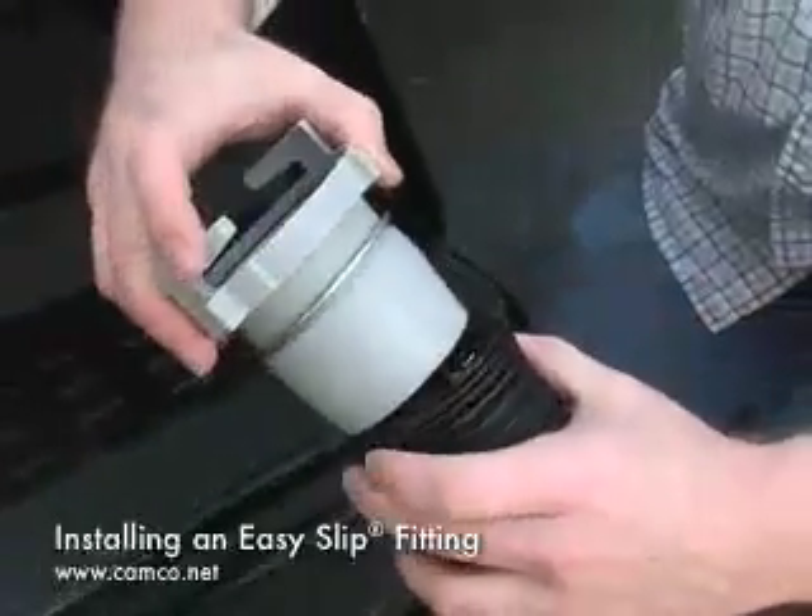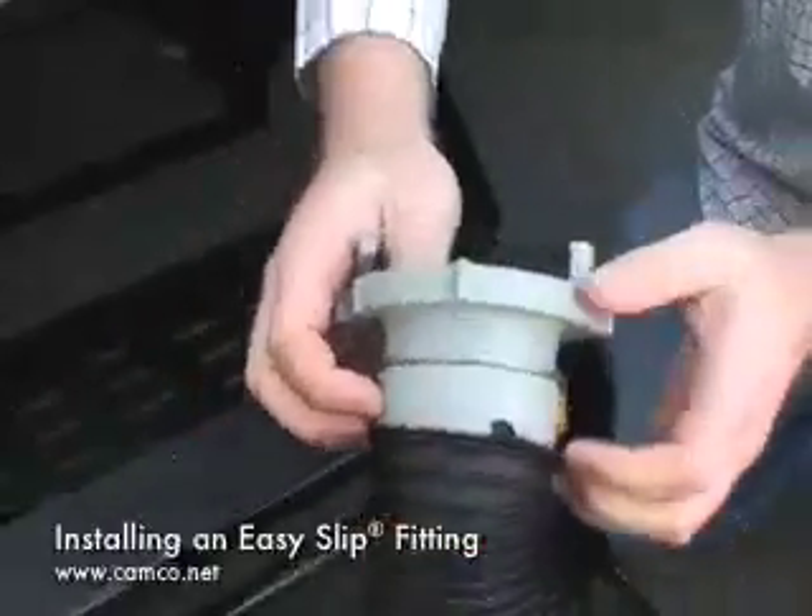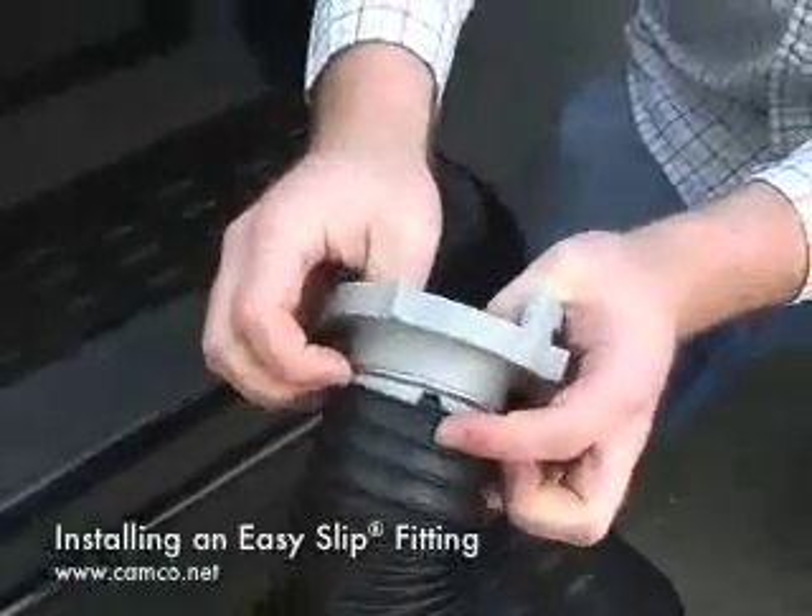Its tapered end allows it to slip into the sewer hose very easily. Pull it tight. It might require an extra hand to pull it up.